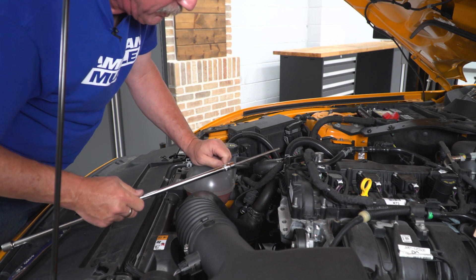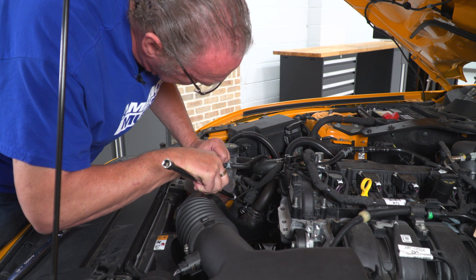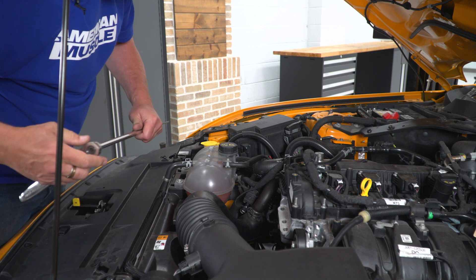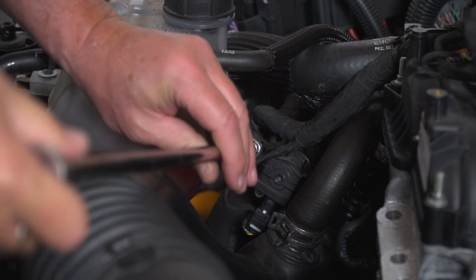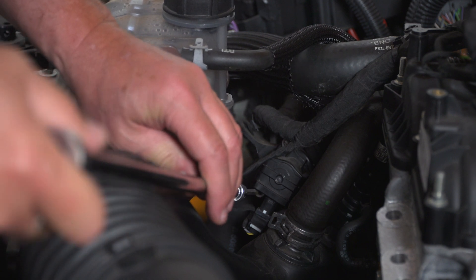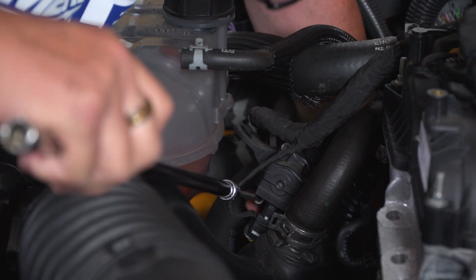Now we're going to use an extension and a five millimeter allen head wrench to get these three bolts — one right here, one right here, and one right here. We'll go ahead and remove those so that we can get our bypass valve out of the way and get our adapter installed. Break all three of them loose, then remove them. You might want to put your hand underneath just to make sure that a bolt doesn't fall out and drop to the bottom.